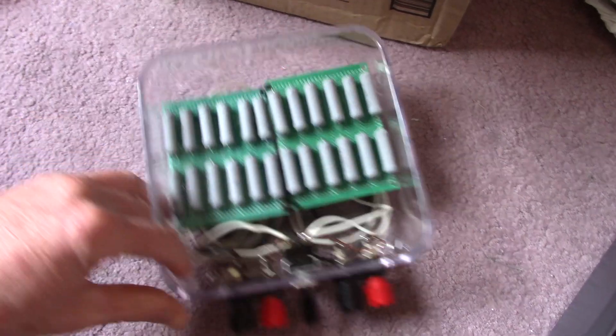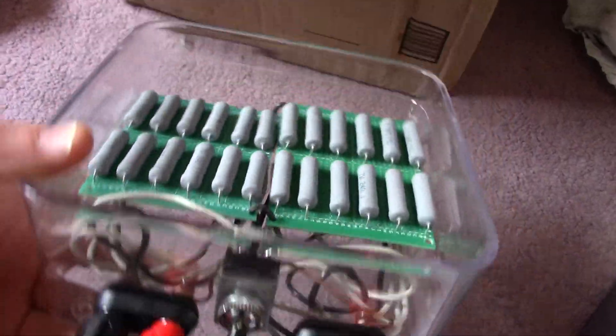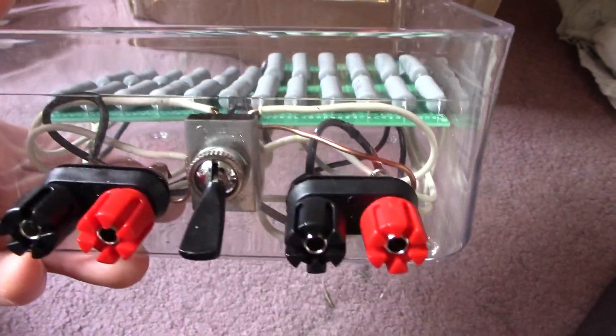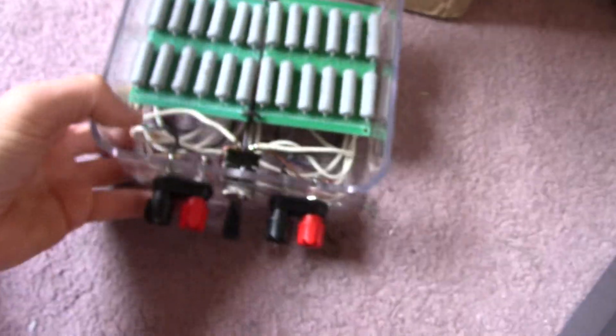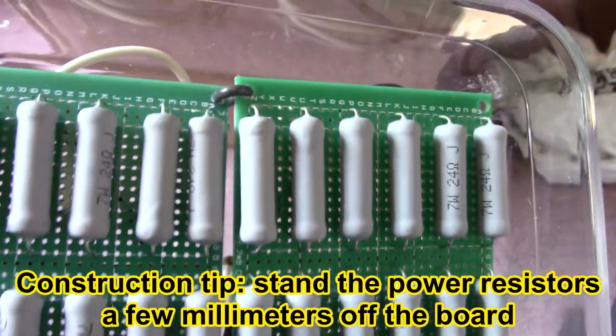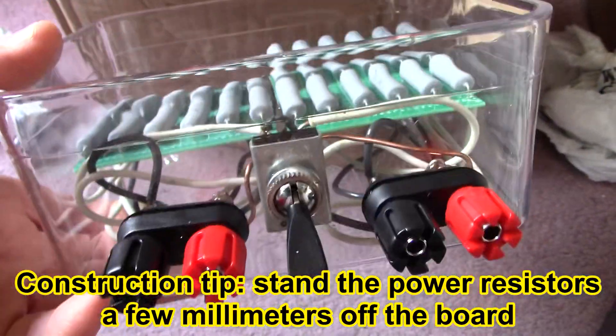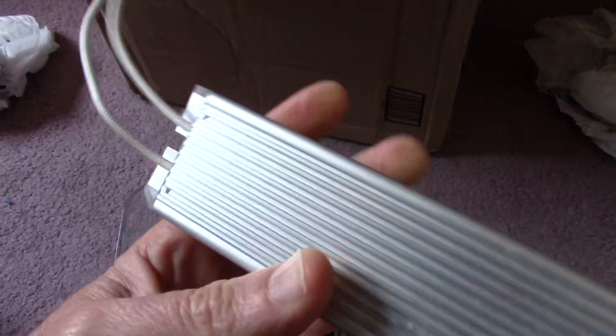First up we have this homebrew amplifier load — 4 or 8 ohm switchable. We have the banana jack connectors or screw terminals. He said I might want to shorten that wire in there — yeah I'm gonna do that. Each are 7 watt resistors, so yeah this could come in handy or I could use the parts and get these things put in use.